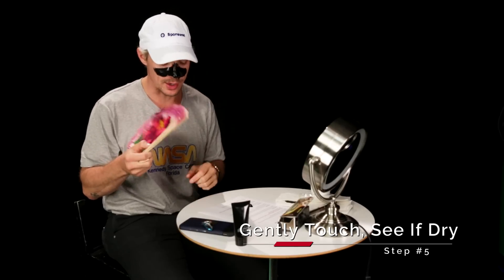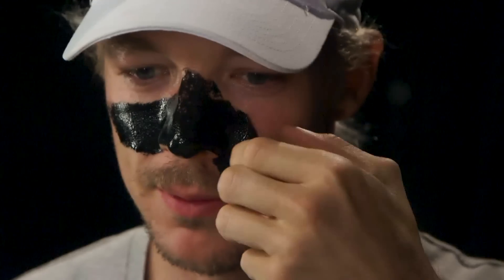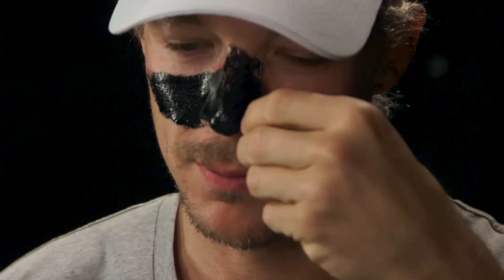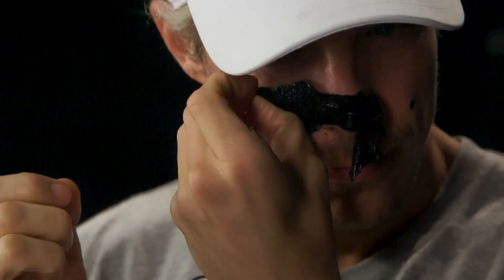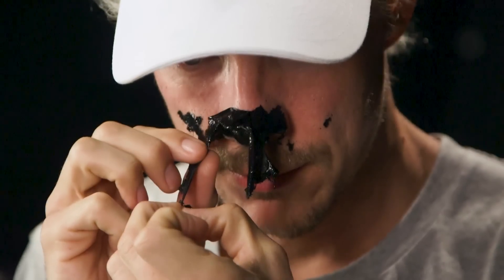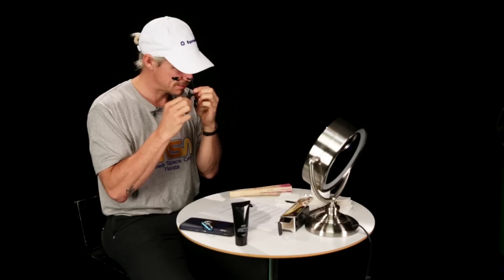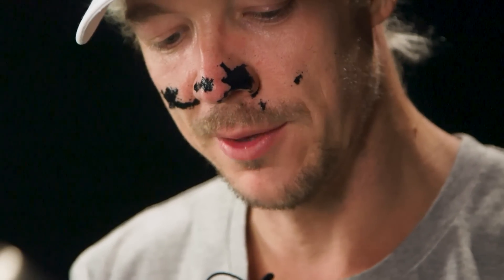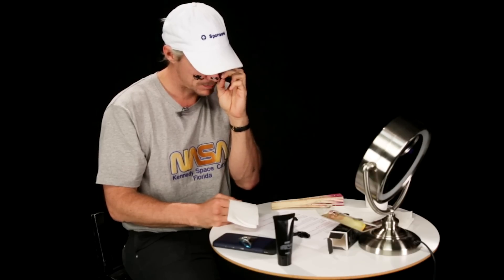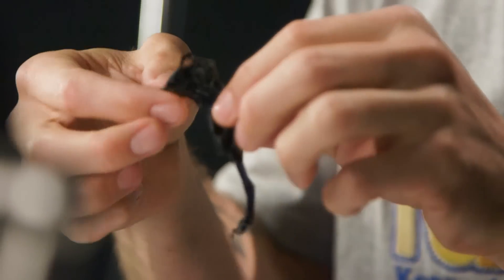Step five: gently touch it to make sure it's all dry, so you can't move your face. Then step six is peeling it off. Hope it's dry — oh my god. I kind of messed it up. I think they're there somewhere and I feel clean, except I've still got a hole in my nose.